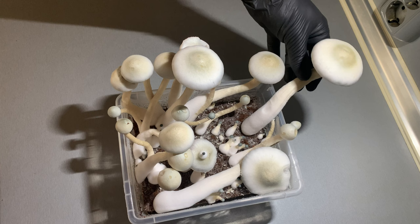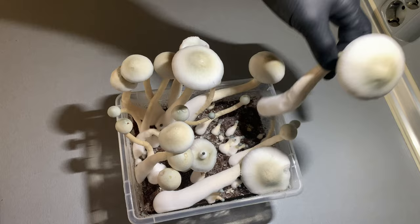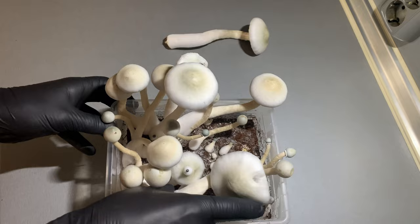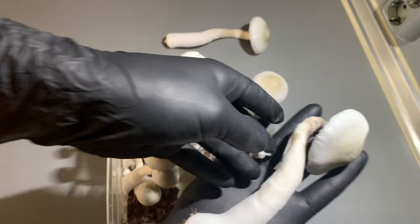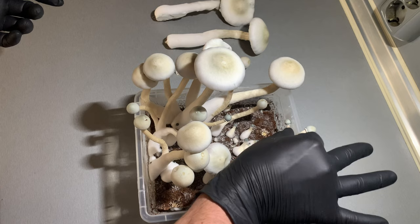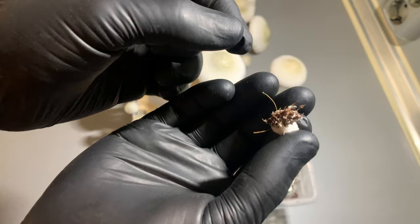First, let's start with this big one. To harvest it, the easiest and best way is to twist it a little bit and move it from side to side. That's a huge, huge, pretty big one. That's the whole process — you just need to grab them, move from side to side with circular motions and that's it. Try to not pick up from the substrate.